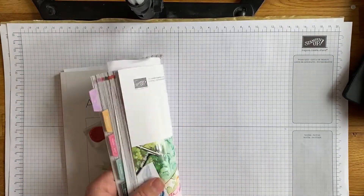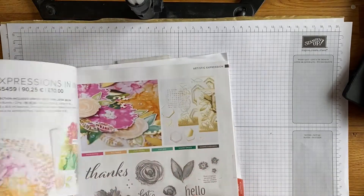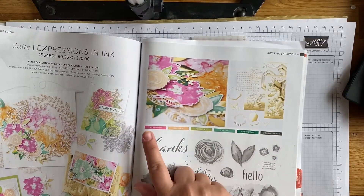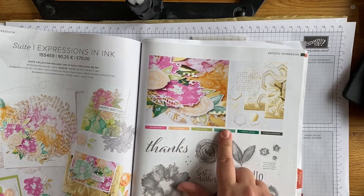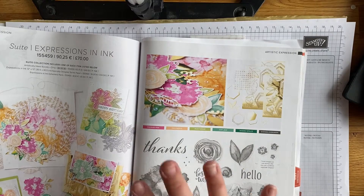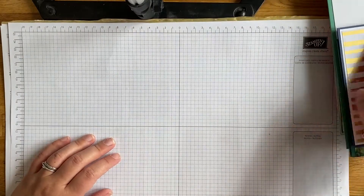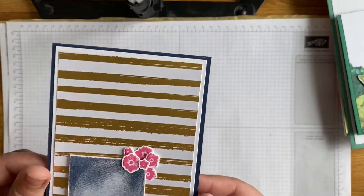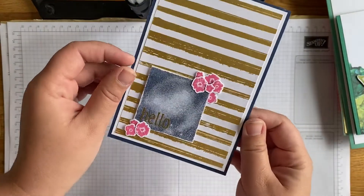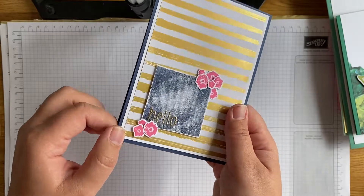Talking of color combinations, there are a lot of colors in this suite. Pages 96 and 97 of the catalogue show you which colors are in the suite: Polished Pink, Pale Papaya, Just Jade, Shaded Spruce, and Evening Evergreen. But loads of different color combinations work with it because of that gold. For example, this card here - I've used that fabulous stripe but not really the suite colors. I love this stamped and over-stamped and heat embossed - just so pretty.